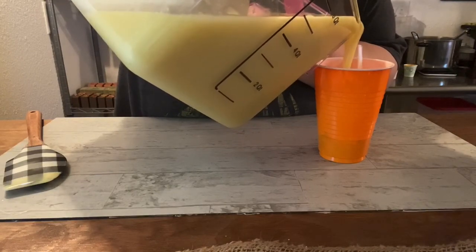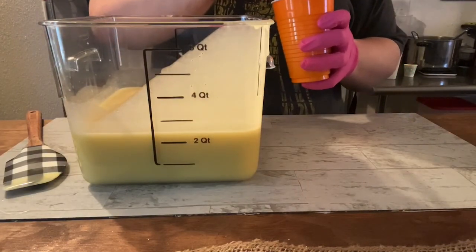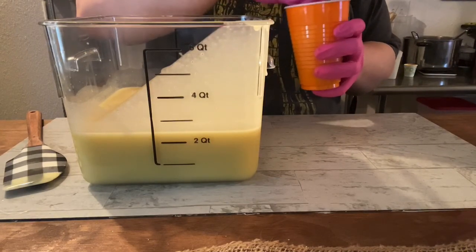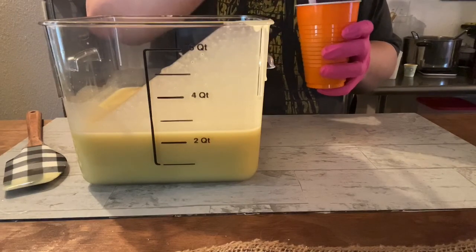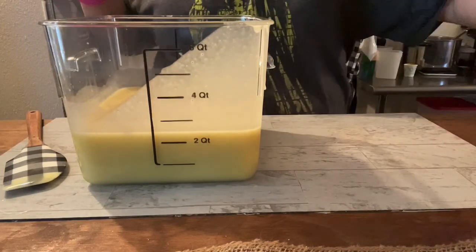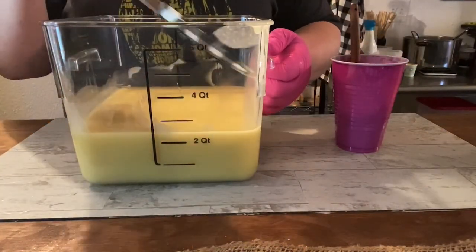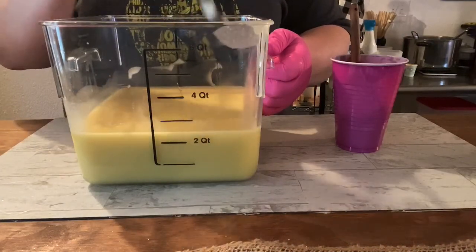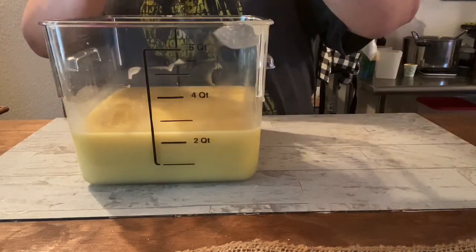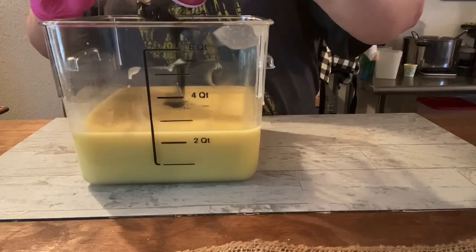I have some organic cocoa powder in one container, which is going to represent the tobacco portion of the Tea and Tobacco. To the rest of it, I'm going to add some activated charcoal because our main base of the soap is going to be gray. This is totally naturally colored, and we are using a phthalate-free fragrance oil.